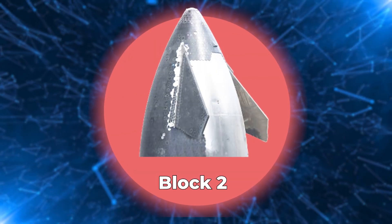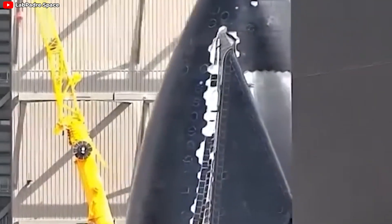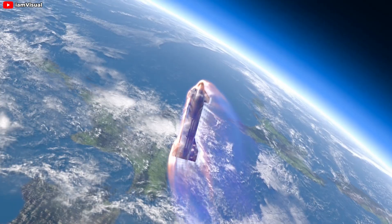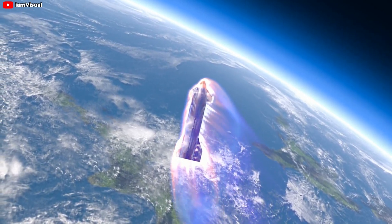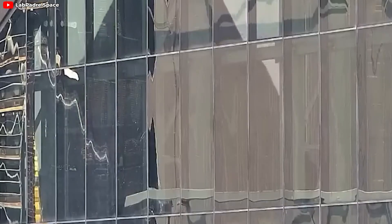It's a brand new Block 2 nose cone — very clean and neat, which we have never seen before. How did SpaceX upgrade the Starship V2 prototype? What differences are there compared to Block 1, and how do these improvements help Starship survive in Earth's atmosphere? Let's dive right in. Finally, something from Block 2 has debuted.